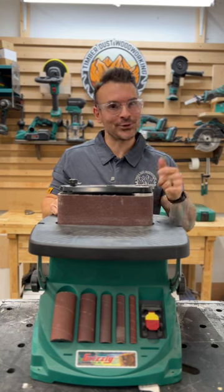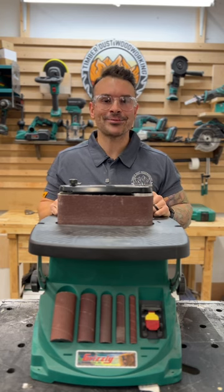So, if you're looking to invest in a 2-in-1 oscillating sander, head on over to grizzly.com to see what they have to offer.